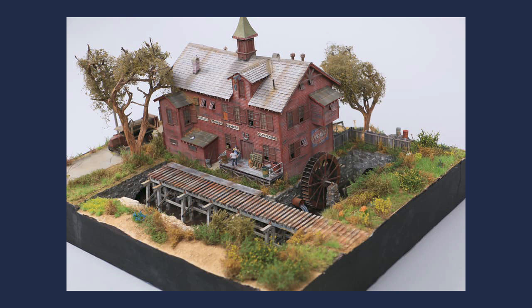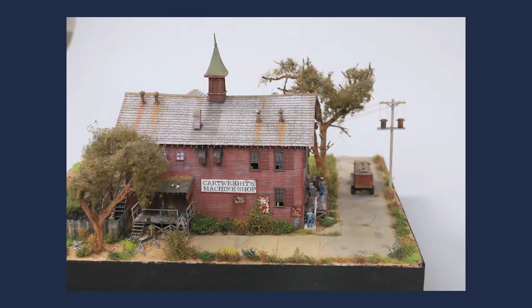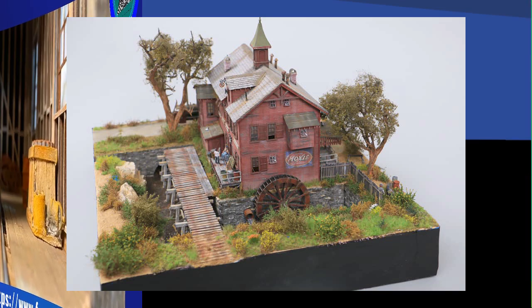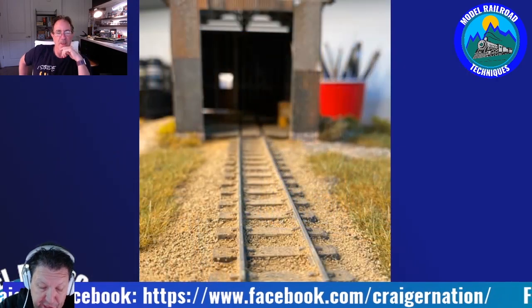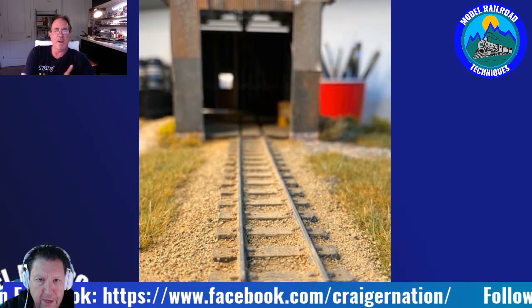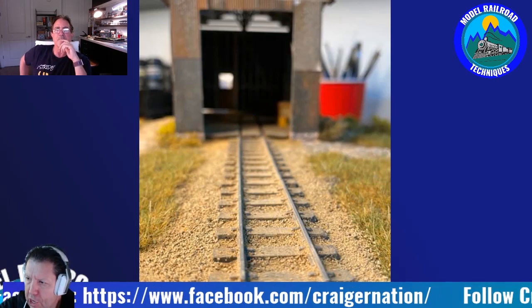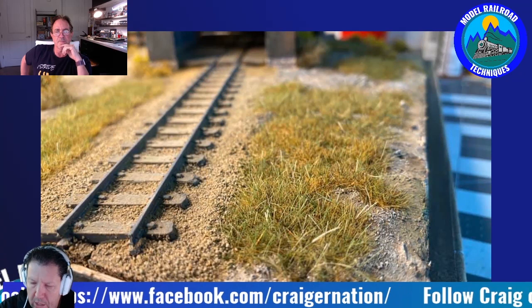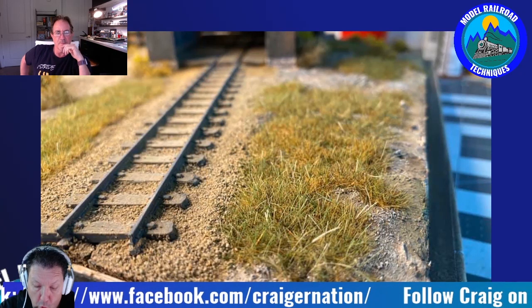I'm Darren from Modell R.A. Techniques. Our YouTube channel produces how-to videos for the modeller, no matter their skill level. If you follow this video, you too will be inspired to create and learn many new techniques along the way. So without further ado, let's get started. Welcome, Craig Brotman, to Modell R.A. Techniques — another quick interview in the Craftsman Courtyard interview series. Thank you for taking the time away from your family and your modelling bench to talk with us today.